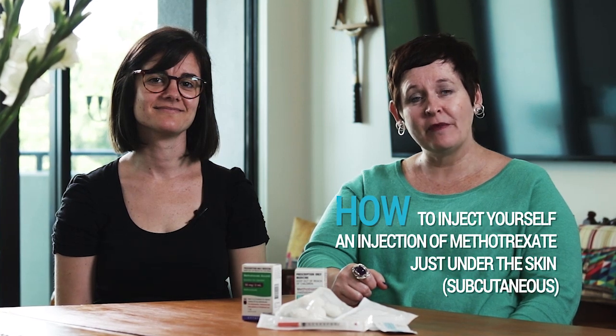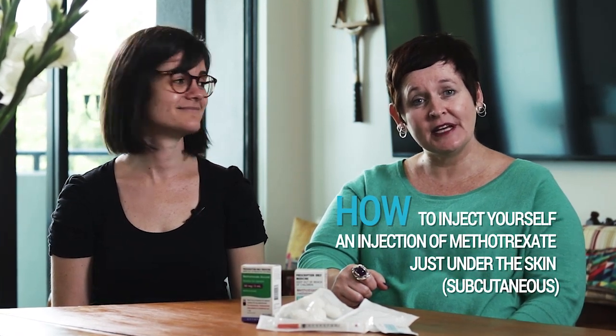Hello, my name is Steph Bond and I'm a Rheumatology Registrar at Redcliffe Hospital just north of Brisbane in Queensland, Australia. And I'm Michelle and I live with psoriatic arthritis. Today we'd like to show you how to inject yourself with methotrexate just under the skin subcutaneously.